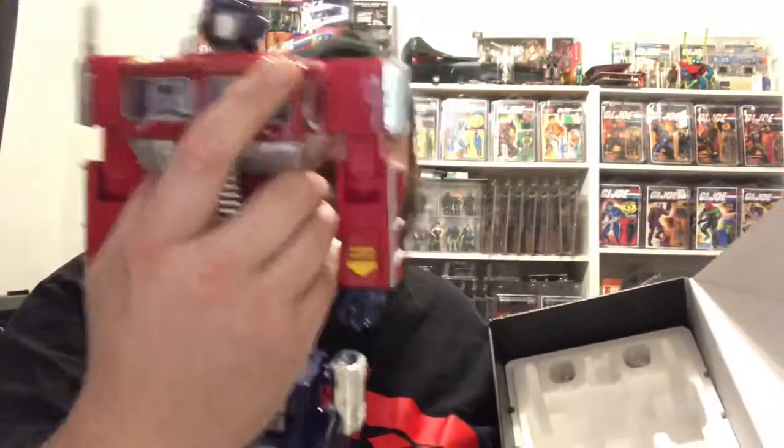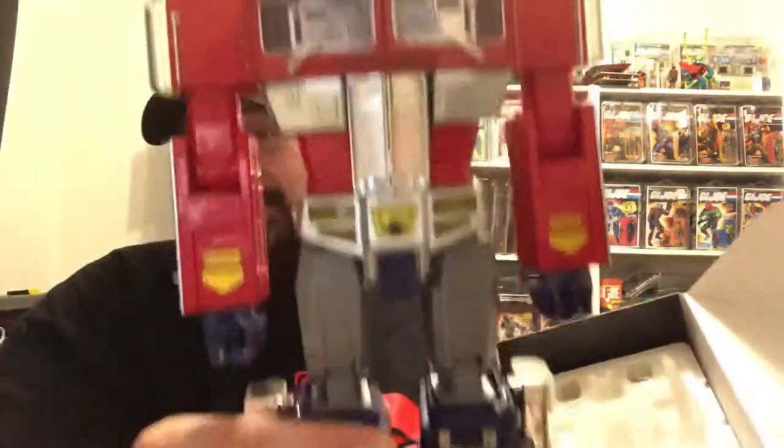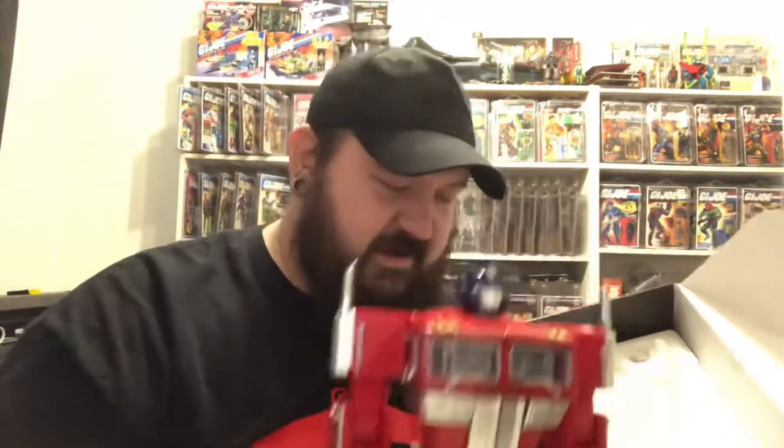This figure has some bulk to it. It's weighted, it's heavy, it's solid. He's standing on his own on my table here and it's a great looking figure. Let's put him aside and start looking at some of the accessories that came in the box.